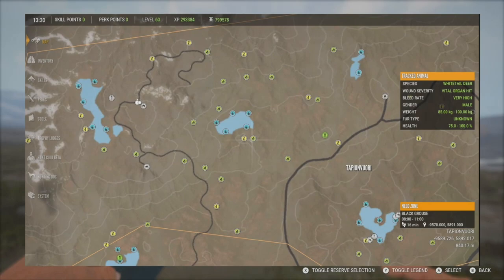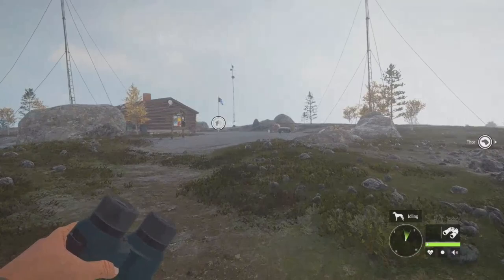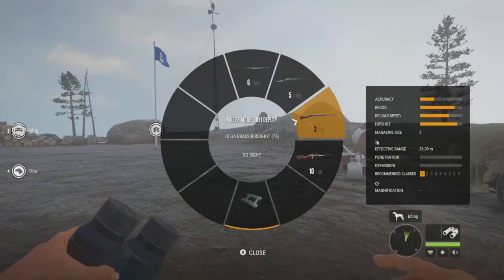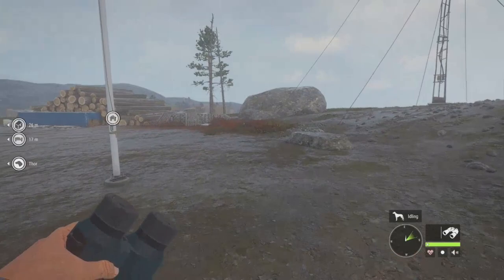The Black Grouse do not have a drink time, but they do feed and rest pretty much all day long. Here is a zone right here from 8 to 11. They are a class 1 species, so any shotgun or the .22 is going to get the job done just fine. I'm going to have the Cachadori 12 gauge, the Cousaw Model 1897 Ranchero which is the 16 gauge, and the Miller Model 1891 Deputy which is the 10 gauge. But as long as it covers class 1, you're good to go.